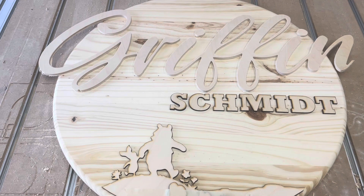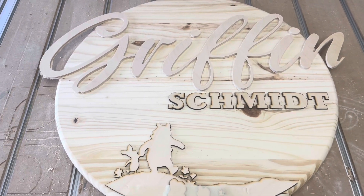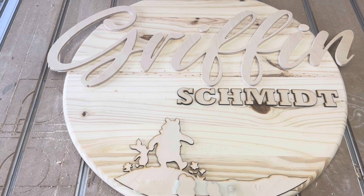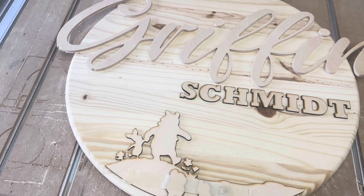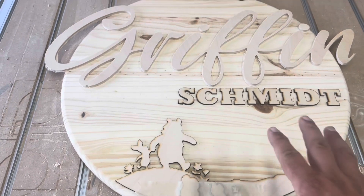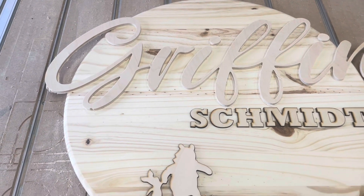I went to Lowe's and they ended up having this round and it was $20. To get a comparable piece of plywood it was over $30, so I just bought this one instead — figured it'd be easier to deal with. Everything seems to be fitting nicely and in pieces.